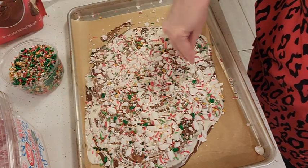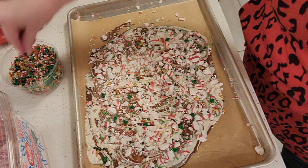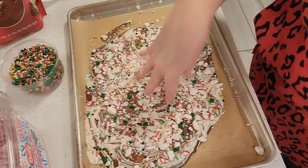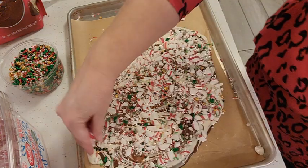We're going to let this set up. You can let it sit for a while on the countertop, or if you have room in your fridge you can go ahead and put it in the fridge for a little bit.